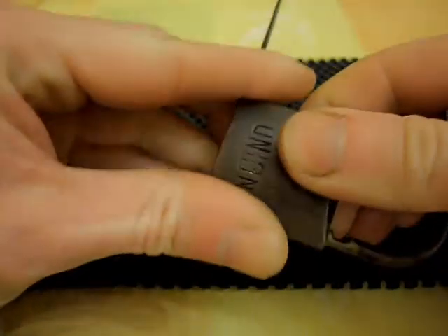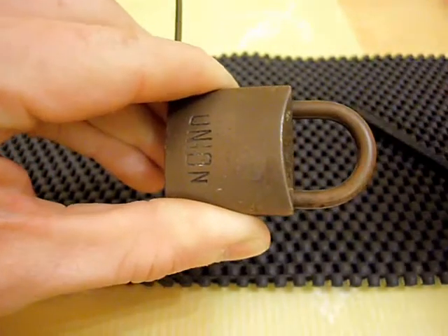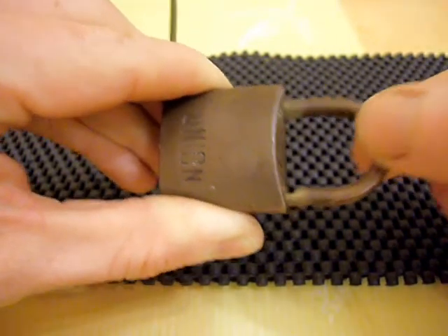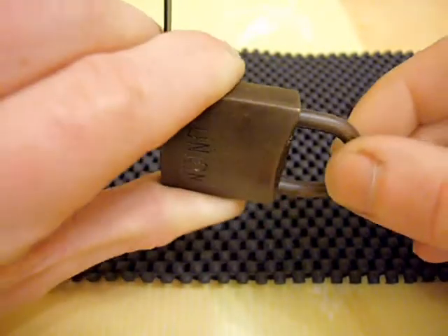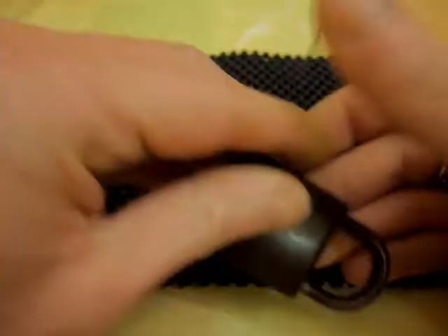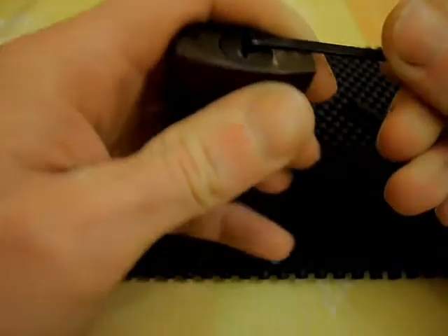There doesn't seem to be any spring at all on the shackle — I'm not sure if there's meant to be. There's no spring in the shackle at all; I don't know if it's worn away or maybe there's not meant to be a spring in there. The plug is spring loaded.